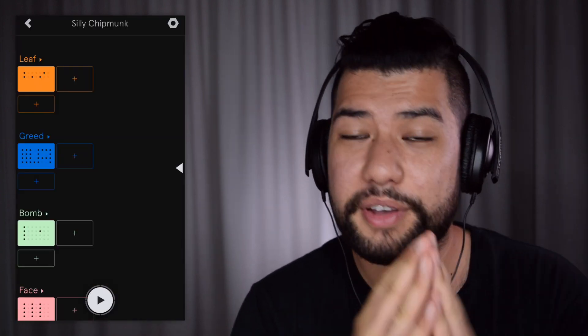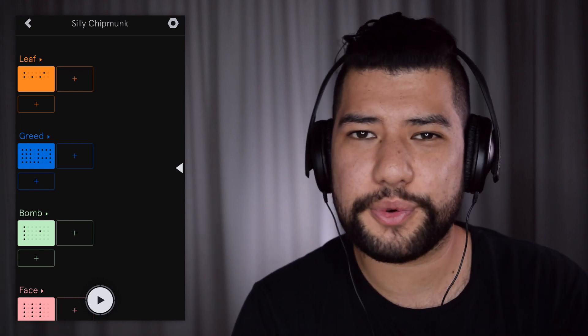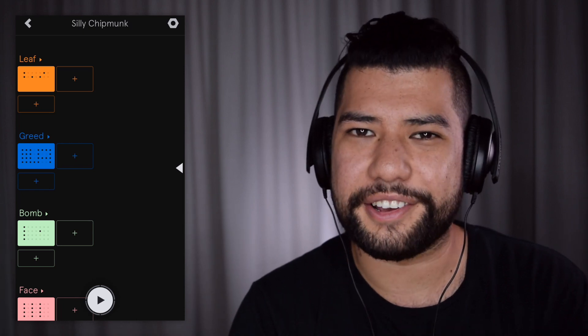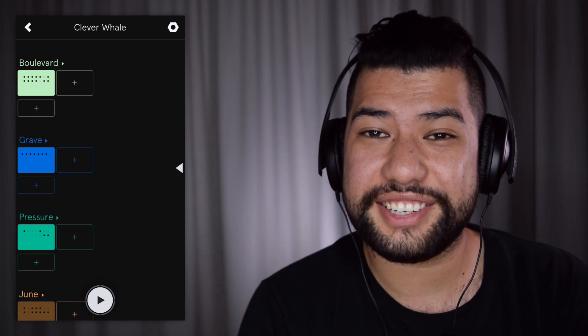You can definitely go a lot more in depth with this app and use automation and stuff like that, but for me the main use is just to quickly get song ideas out. I'd much rather only spend five minutes working on a beat idea and then decide if it's worth spending more time on, or just scrapping it altogether. So anyway, why don't we go ahead and check out some other beats that I made — I came up with all of these ideas in under half an hour, probably even less, maybe 20 minutes or so.